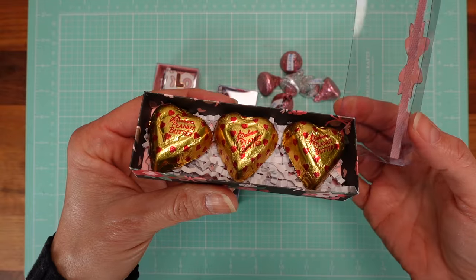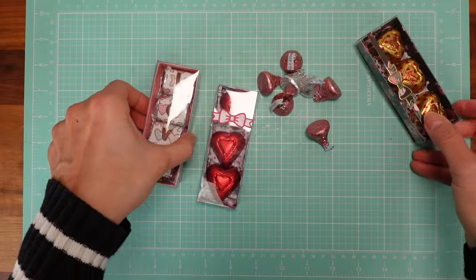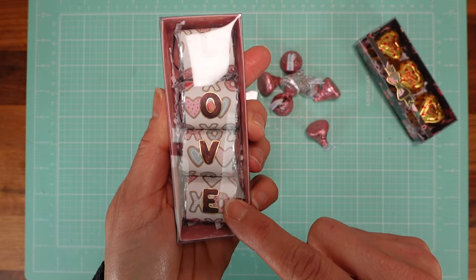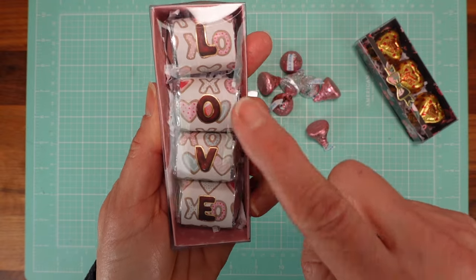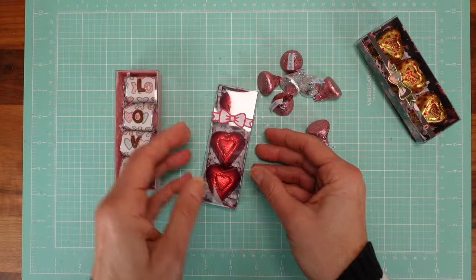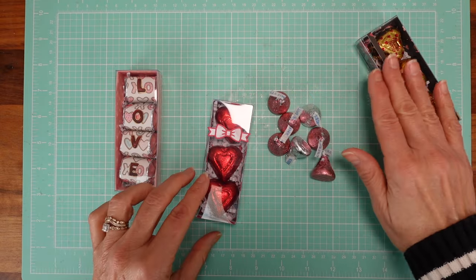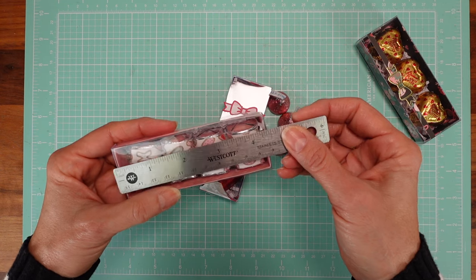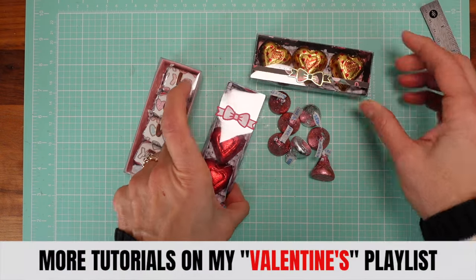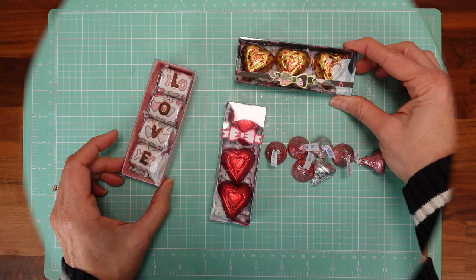You can decorate the lid of your box or just leave it as is. I added a little bow because it goes really well with the gold. You can also use Hershey's nuggets or Hershey's kisses — all three chocolates will fit. It's a great size box: four and a quarter by one and a half inches, perfect for Valentine's.